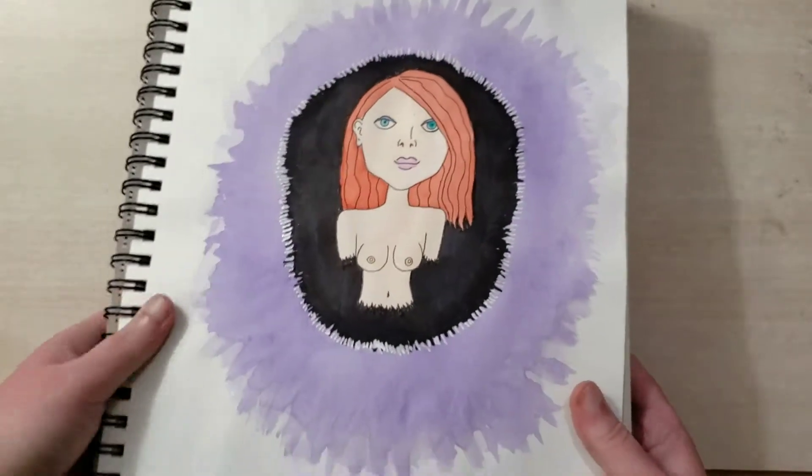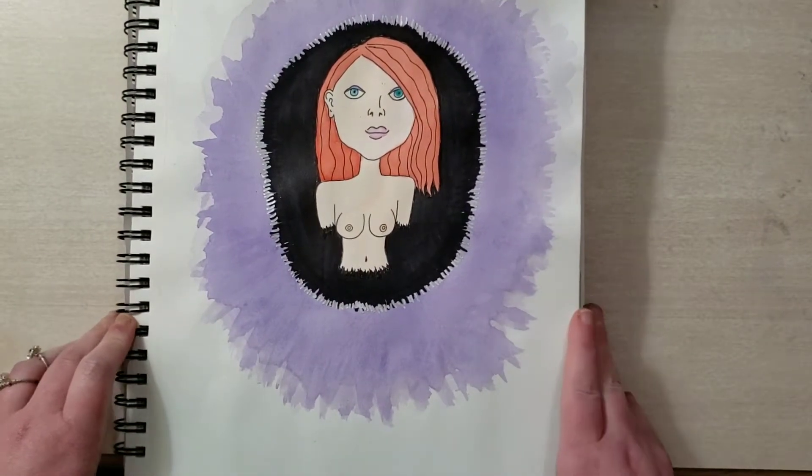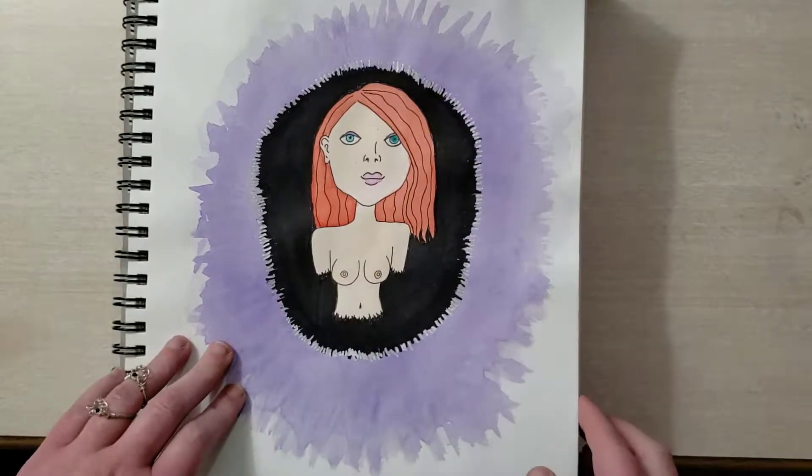And now we have the bust of a woman with rather large nipples. I like it. This is where I got my metallic Sharpie and I started using it a lot because I love it.